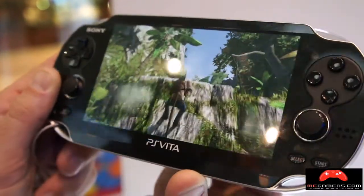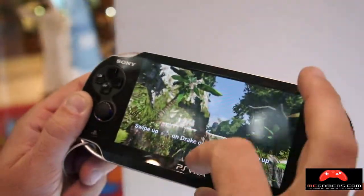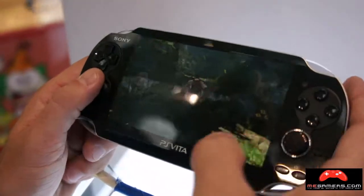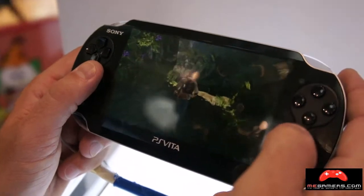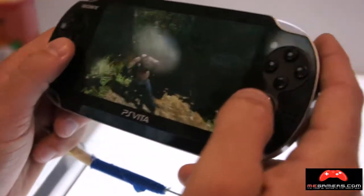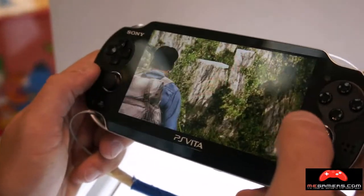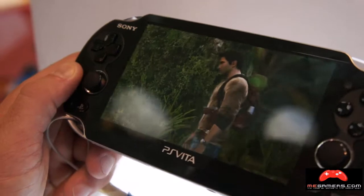For things like jumping instead of pressing X, you just move the touchscreen. But all of these controls can be done via the analog sticks as well. It can be played like a normal PSP or PlayStation, or with the touchscreen.